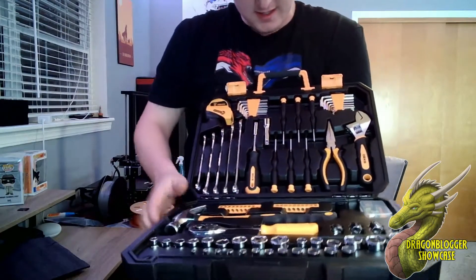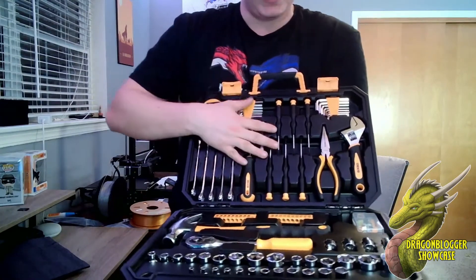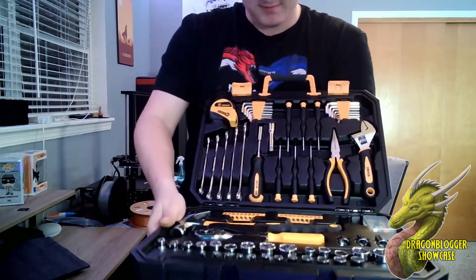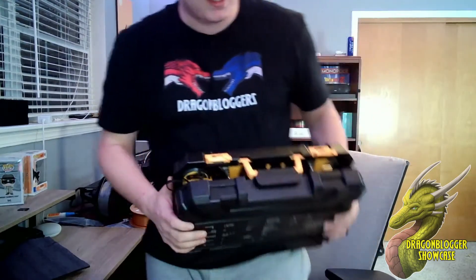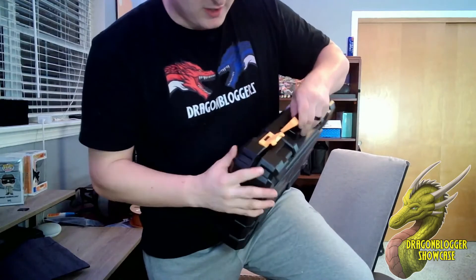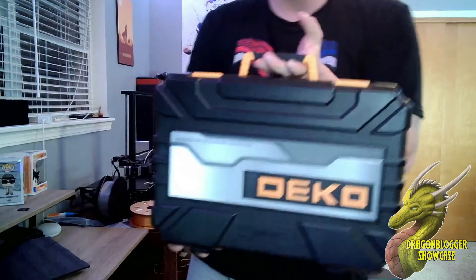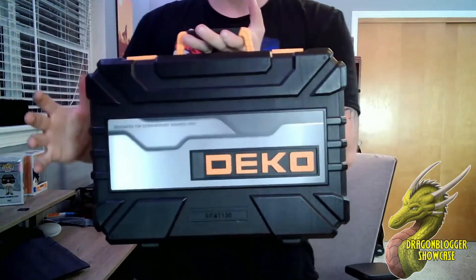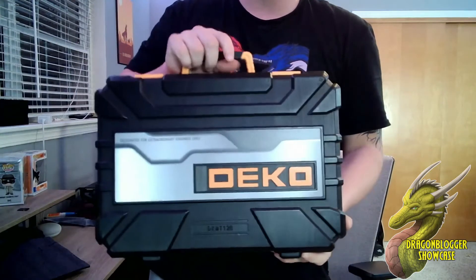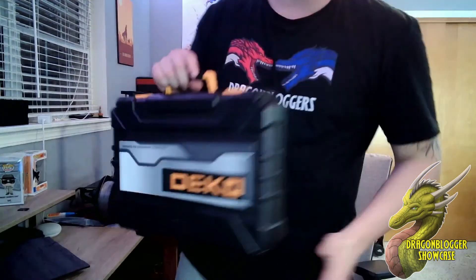The sockets feel super sturdy and strong. Definitely check out the Deco Pro — it's a great deal and a full tool set. You're going to be able to get basically everything you need done around the house with just this one set. Super strong latches on the case. Thank you Deco for sending this out — I'm definitely going to be using this around the house and might even carry it in my work car. I highly recommend it.